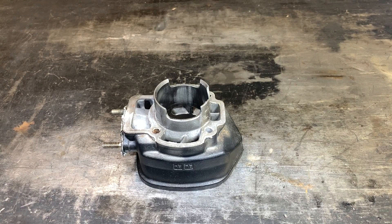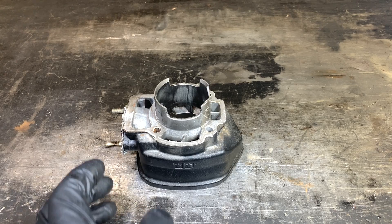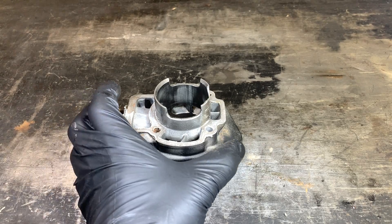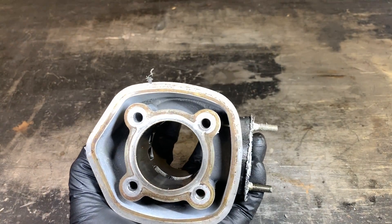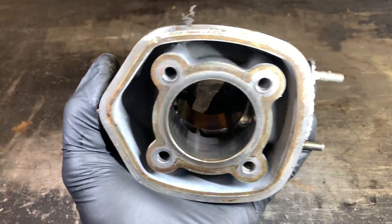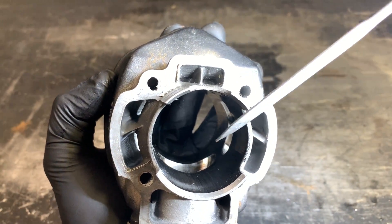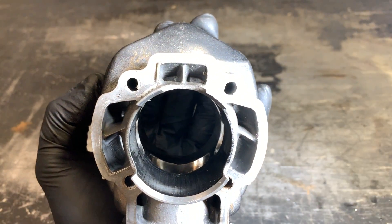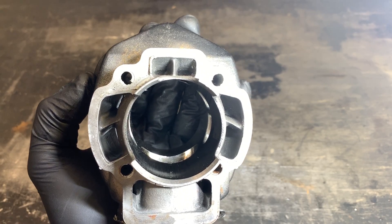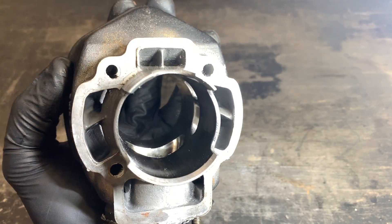Recently we've been getting questions about chamfering ports for cast-iron cylinders. This pretty much pertains to cast-iron cylinders, although you always want to check even if you have an aluminum cylinder if this has been done to the ports. Chamfering the ports basically refers to the edges of the ports themselves — the edges having sharp edges and not being rounded over. This is a final step that on most cast-iron cylinders, especially sport kits, you're basically gonna have to finish yourself.